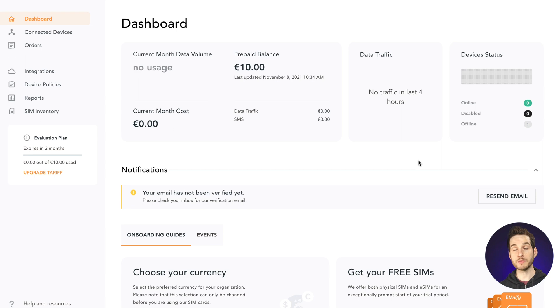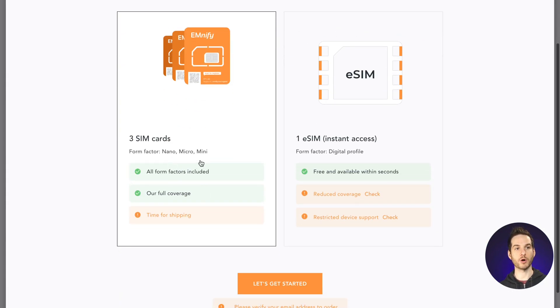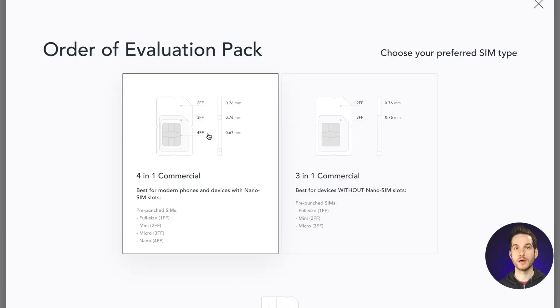Once that's done, from the Mnify dashboard, scroll down and click Order. I'm going to go ahead with some hardware SIMs. On this page you have two options: you can go with a 4-in-1 solution or a 3-in-1 solution. 4-in-1 provides you with the most compatibility options, so I'm going to go ahead with that one.